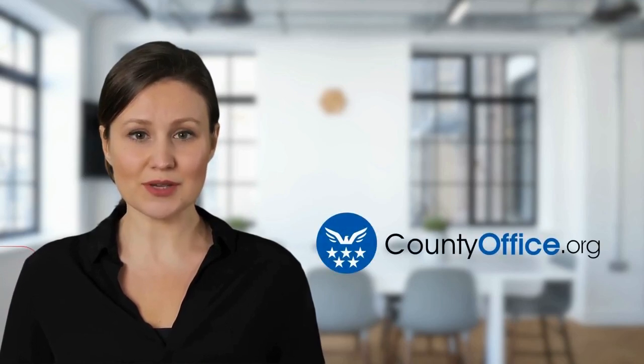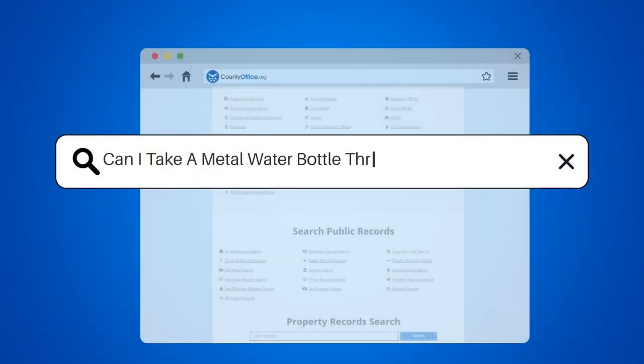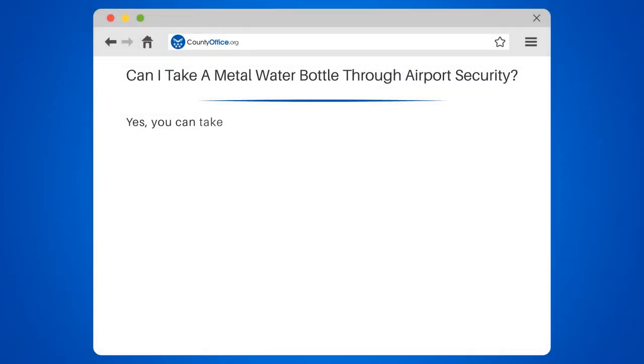Welcome to County Office, your complete guide to local government services and public records. Let's start learning. Can I take a metal water bottle through airport security?